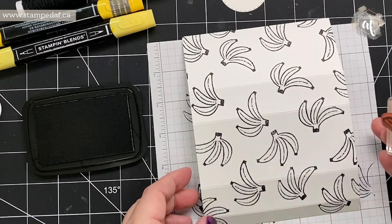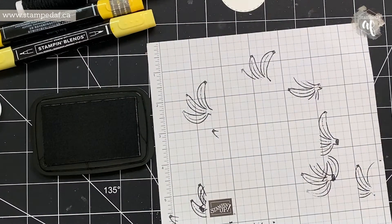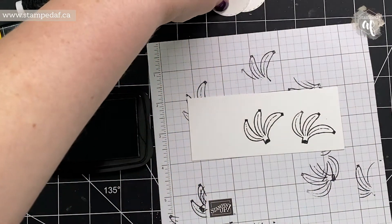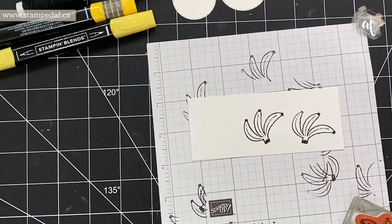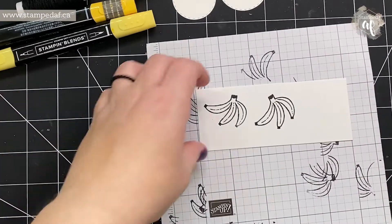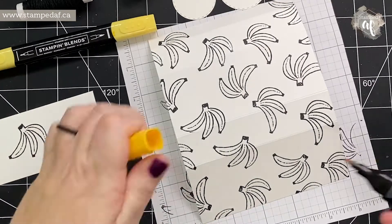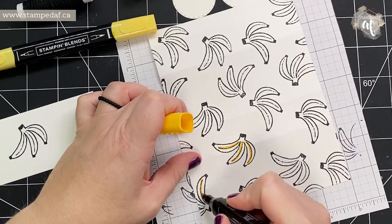Before I put the stamp away and clean it, I have a scrap of basic white thick — I colored it, fussy cut it, and popped it up. I have two leftover circles from the Picture This dies, which gives you a whole bunch of stitch circles. For this part I'm just going to speed through — I have Daffodil Delight blend so I'm going to go on the lines of each banana and then come in with the light.